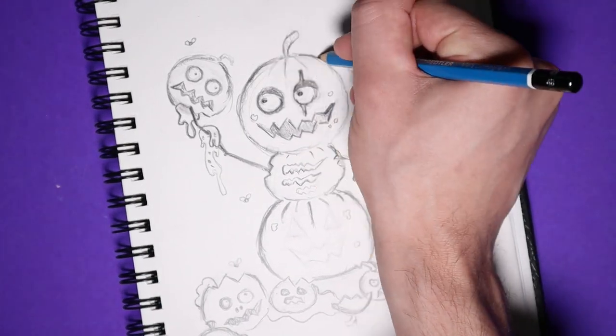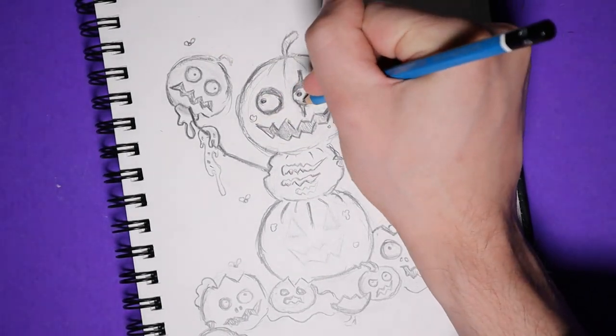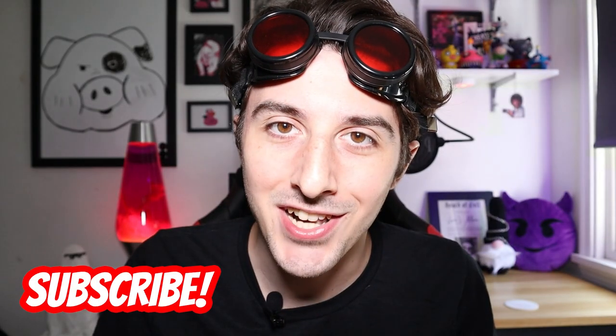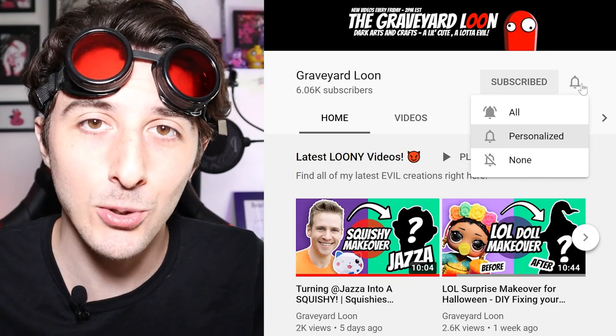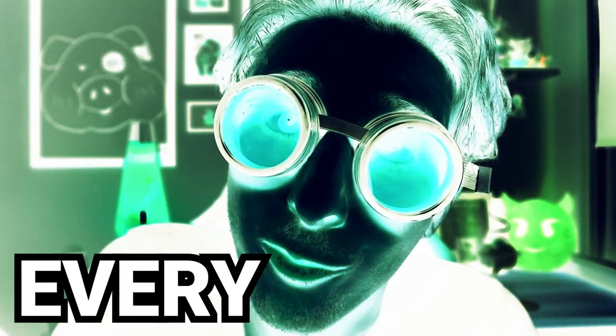I wanted this page to look very gory, so there's a ton of pumpkin guts everywhere. Get your pumpkin pie! By the way, if you're new here, you should consider subscribing to my channel. Don't forget to hit that bell icon and select the all option so you don't lose me on the internet. I post new videos every Friday. All right, back to the video.